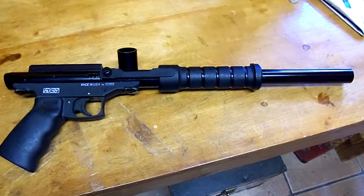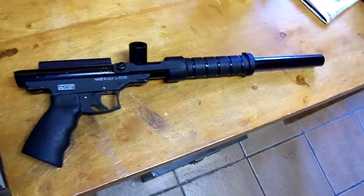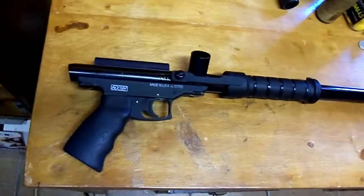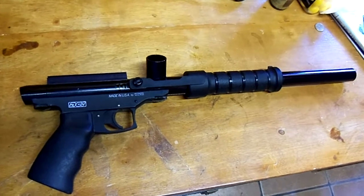Hey, this is Saul Overman. We've got a new paintball acquisition here. I like to pick up paintball guns that I find and can get inexpensively — that I think are good guns, not the cheap crappy ones.